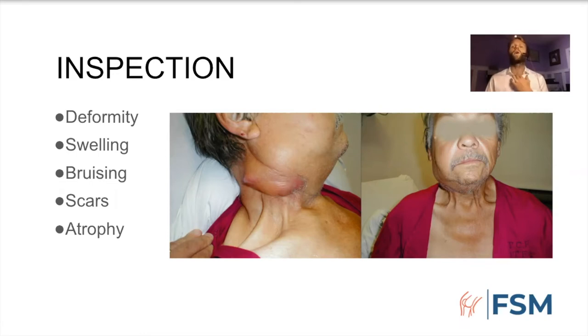Always check for the anterior entry scar for cervical spine surgery as well, which can at times be difficult to recognize as it can occasionally look like a thyroid surgery scar. It's something I've been burned on before, so make sure to check for it at least.